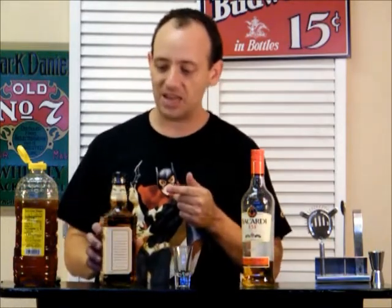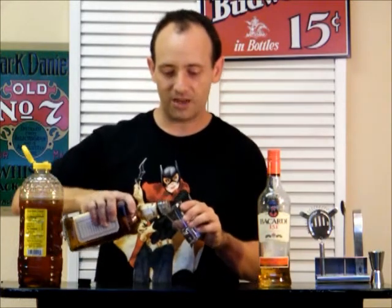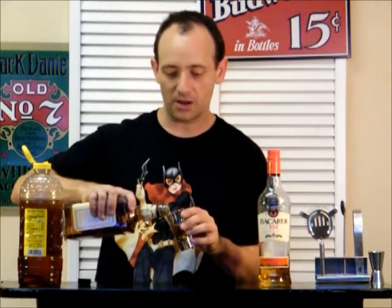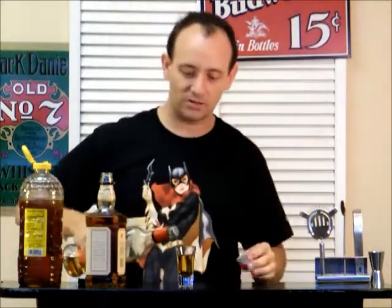What you're going to need: Jack Daniel's Honey, Bacardi 151, and a little bit of honey. It's very simple. It's a shot. You do an ounce and a half of your Jack Daniel's Honey in the bottom, and then a half ounce of Bacardi 151 on top.